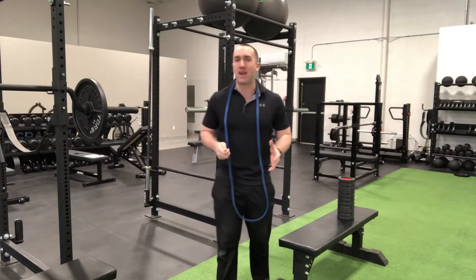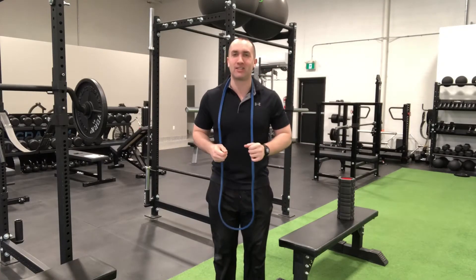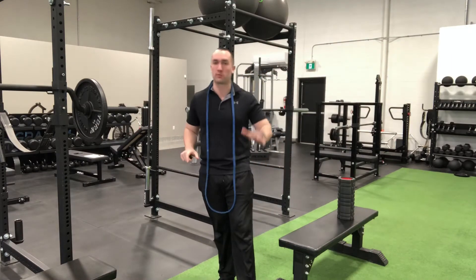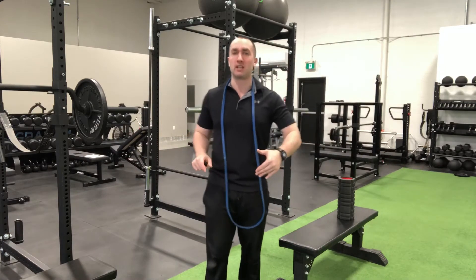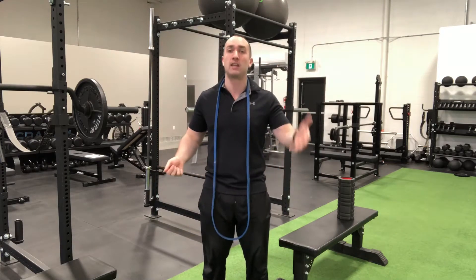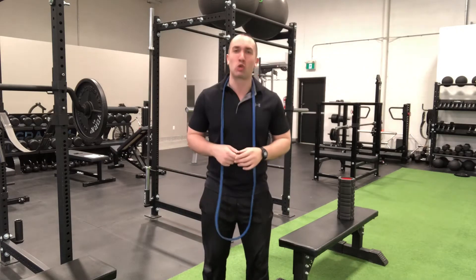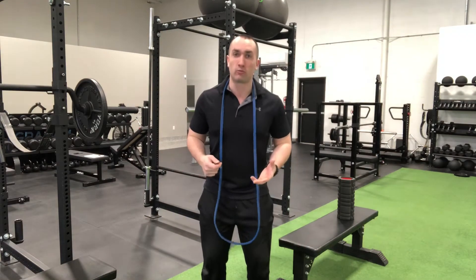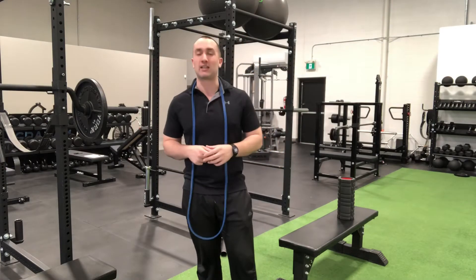The at-home band plus training attachment video was well received, getting hundreds of views across all the social media platforms. If you haven't seen it, I'll drop a link in the bio. Thank you all for the positive feedback, and as promised I'm back again with a little more home workout training ideas to keep you sane for the foreseeable future while you don't have access to your gym.